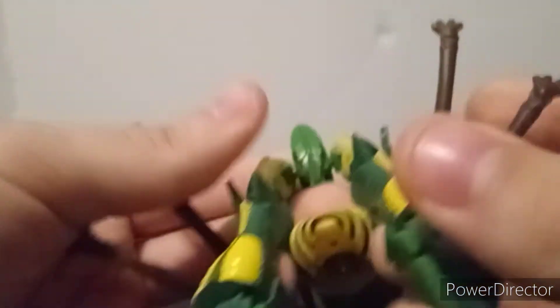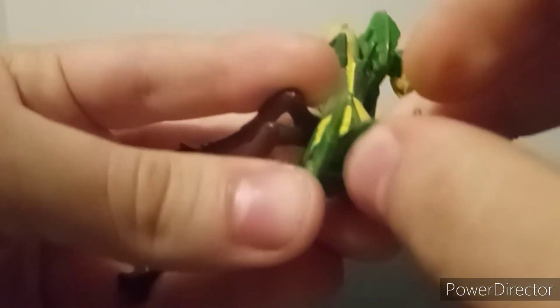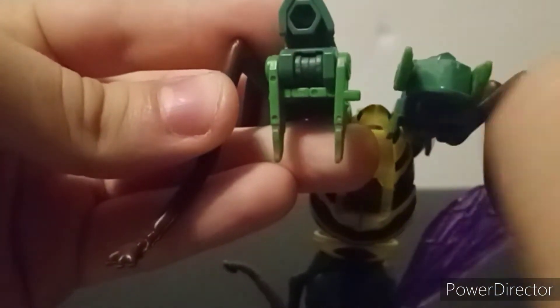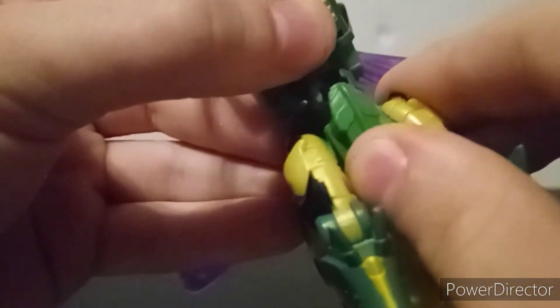Then rotate everything and bring that down, which allows you to bring the waist down. Rotate the bug legs 180 degrees. Bring the foot up, take the heel, and bring it back — there's a little bar that goes into a little space there. Same thing on the other side — swoop into place. Then bring the waist up and it will soft-tab into place.